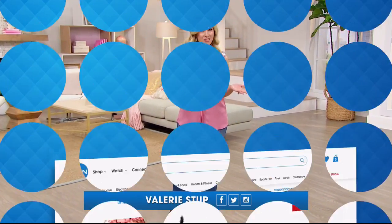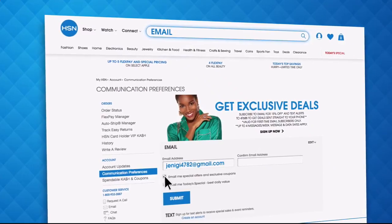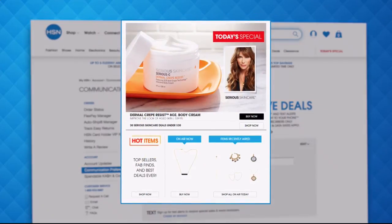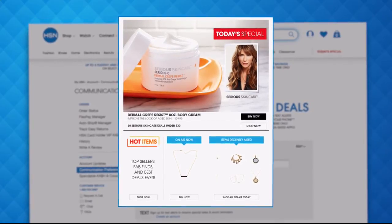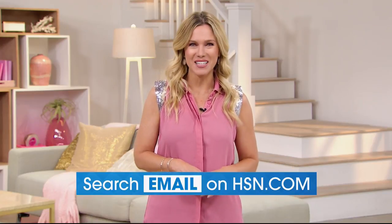Have you signed up for HSN email? Sign up for HSN emails now to stay connected on our hottest and newest deals of the week. You'll receive exclusive coupons and never miss a today's special. Head on over to hsn.com and search email to sign up today.